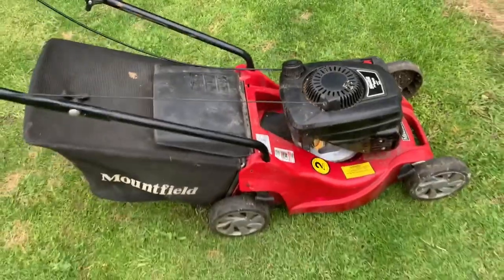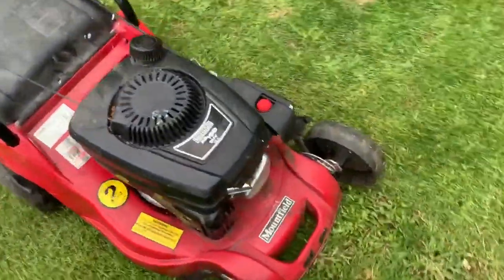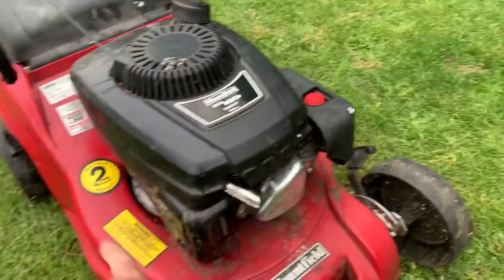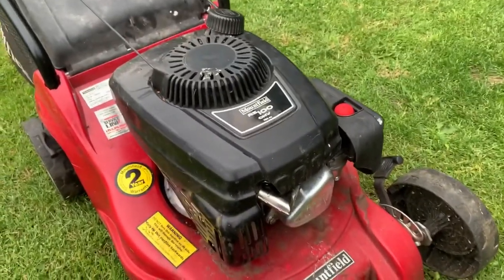It didn't cost me very much at all — under ten pounds. I've serviced it, put a new spark plug in, cleaned the filter, changed the oil, and sharpened the blade. It started straight up, so it was all good.